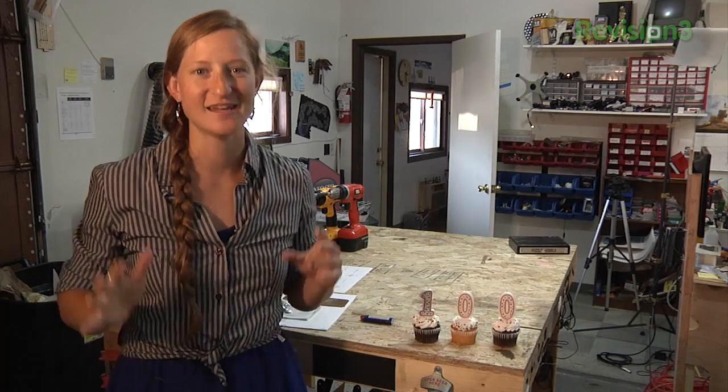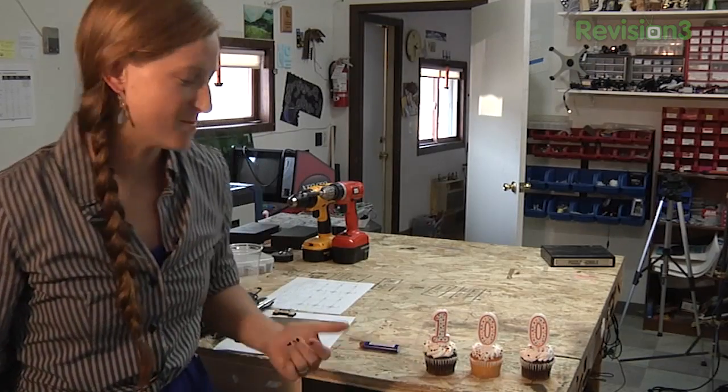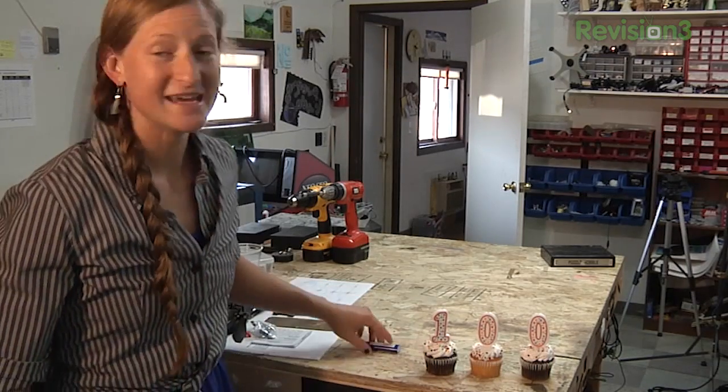Hey everybody, Allison here with today's Ben News. I'm very excited to announce that it is our 100th episode. That's right, 100 episodes — thanks for being with us along the way. Ben hasn't quite made it in for the day, so I thought I would surprise him with some cupcakes and whatnot. He should be arriving any minute, so I better get these lit.